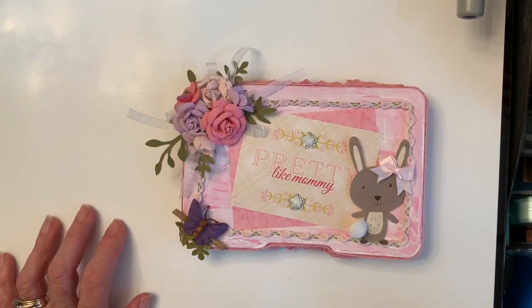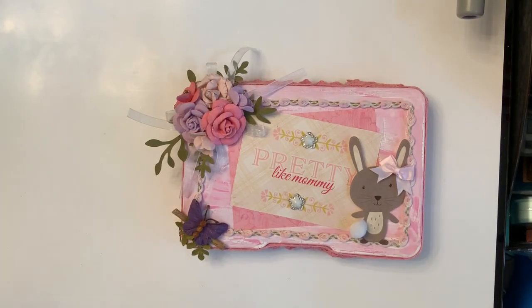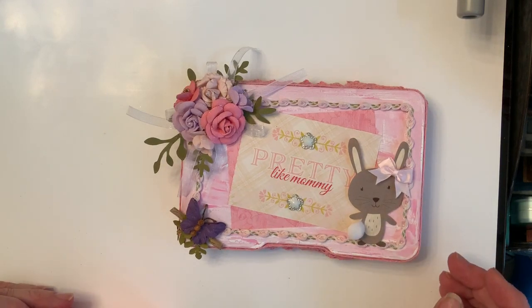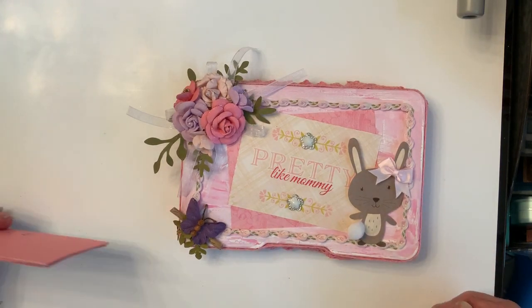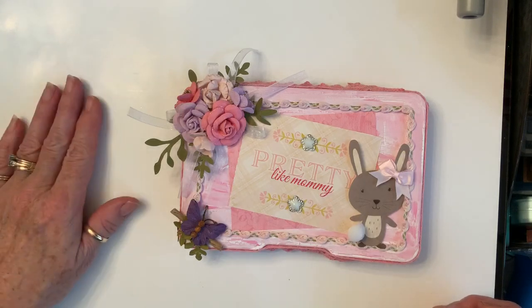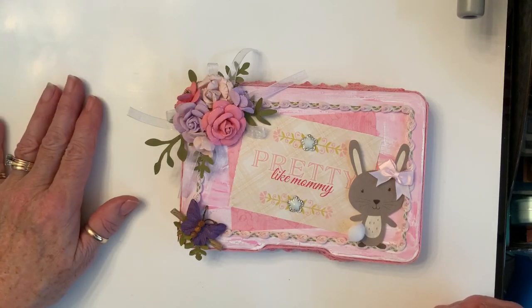Hi Crafty Friends! This is a video for a wonderful lady here on YouTube that's about to have a baby girl. It's Tony from Craft Purge and this is a collab with Jellybean and Alicia, and this is week one.